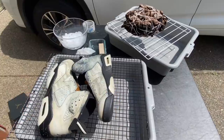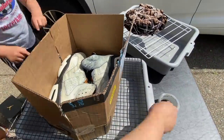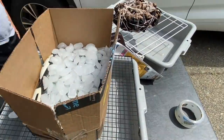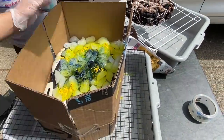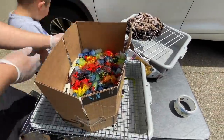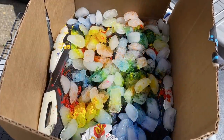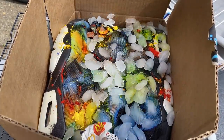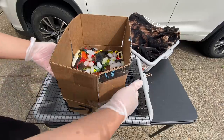I wanted to take it a couple steps further, and there were a couple of failed attempts that I wanted to show you guys first before the final results. This was me trying to ice dye these shoes. It's a really big mistake to actually try to ice dye like this. Last time I only did a couple ice cubes on top; this time I decided to put a lot of ice, and what happened was pretty terrible. I do like this little time lapse though, so I wanted to show you guys what it looks like.